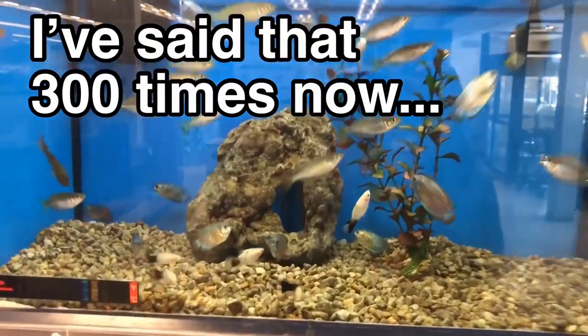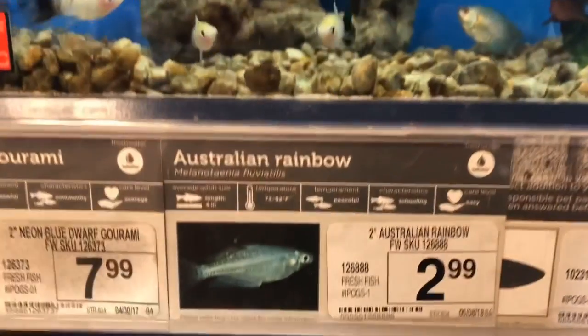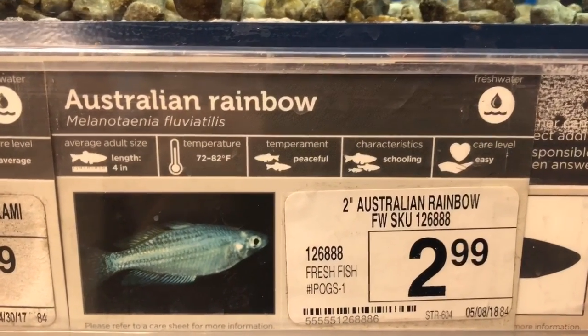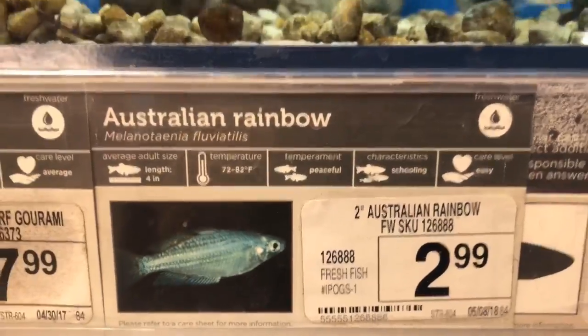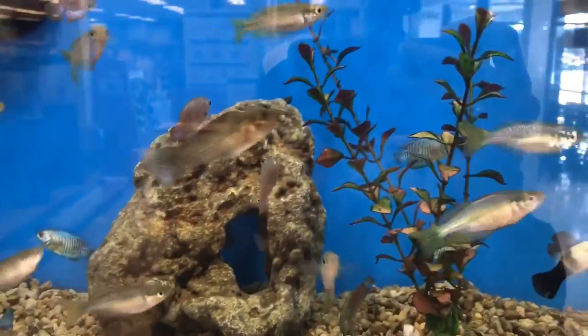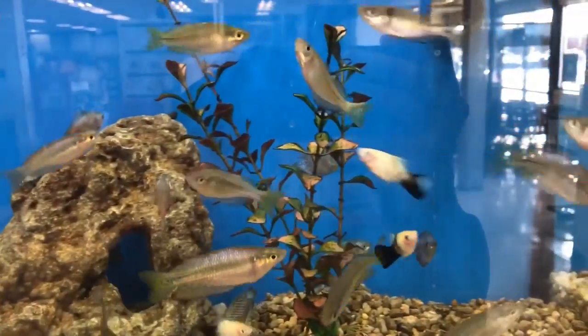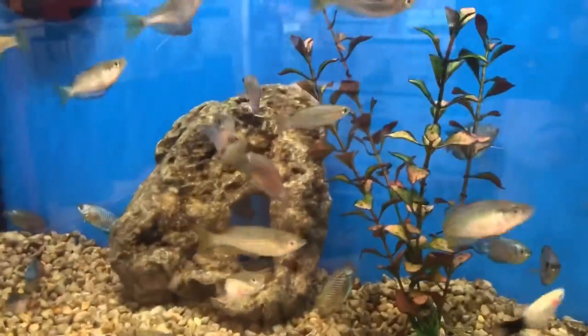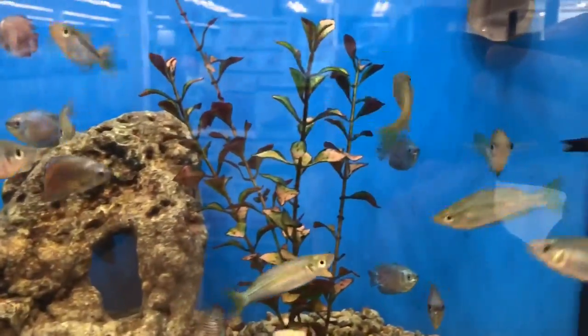This is my local Petco. Here's the tag: they grow to four inches, water temp 72 to 82°F, peaceful schooling fish, care level easy. What's cool about the Australian rainbow fish is how sturdy they are — that 72 to 82 degree range is huge for a tropical fish.